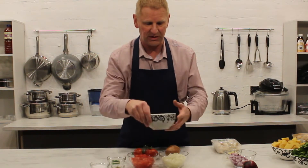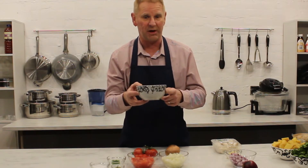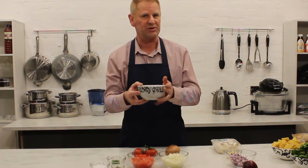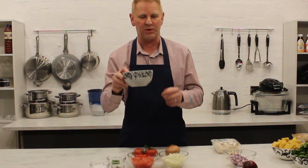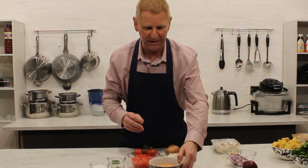For lentil dal, the main ingredient is red lentils. Weight wise, we're using 200 grams. For the water ratio, to get the balance of liquid right, I tend to use a four to one ratio - so with 200 grams of lentils we put in 800 grams of water.